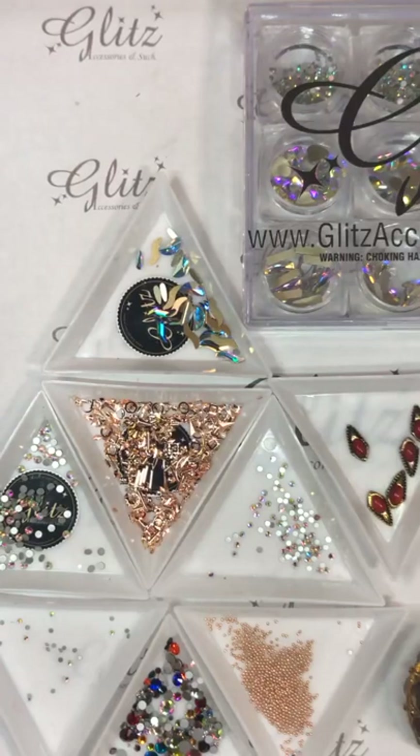Hey guys, it's Ginny and Nancy again with another crystal nail tutorial. We're excited to show you guys a new design, and we're going to take a few seconds to share our video so that a few people can show up before we get started.